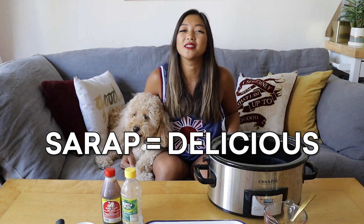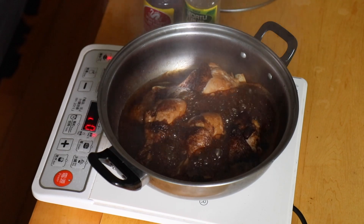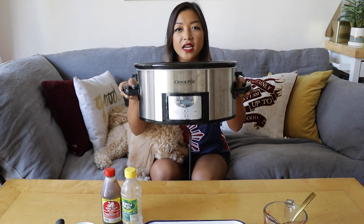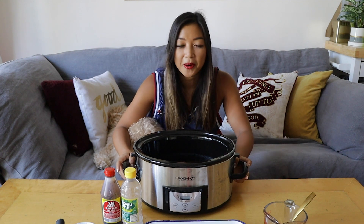Hey guys, welcome to another episode of Syrap Sundays where I take you through the Syrap or delicious food of the Philippines. Today we're making the national dish of the Philippines, chicken adobo. You've seen me make my mom's chicken adobo in the first episode, but this time we're going to use our handy dandy slow cooker to make the easiest chicken adobo possible.